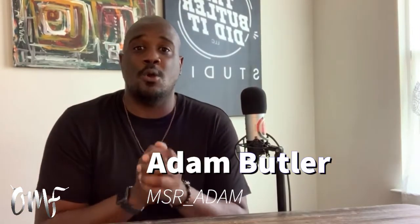Welcome to 'What Are Those,' the show that explores the art of sneaker culture. I'm your host Adam Butler, and I'm so happy to be here. Thank you for joining me. This show is powered by the OMF Network — that's right, the On My Feet Network. That's the family, that's what I represent.